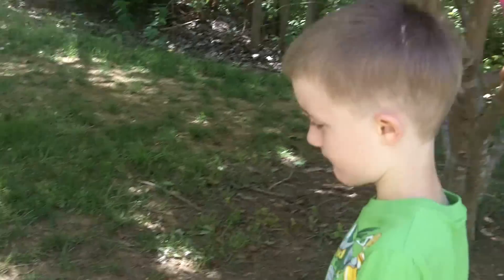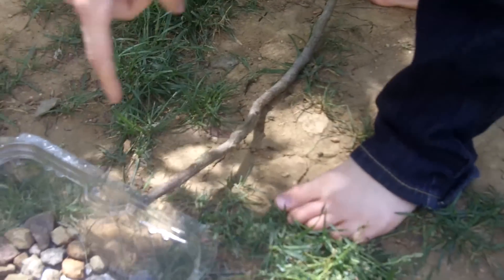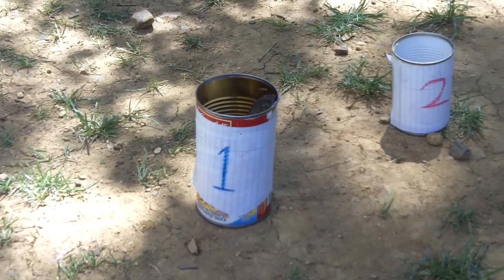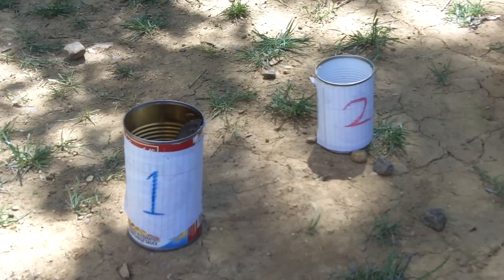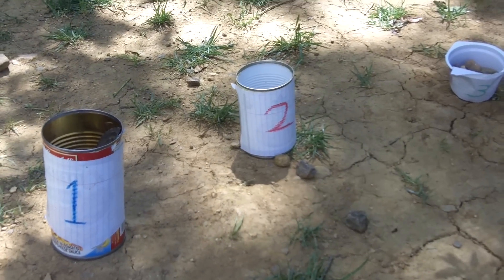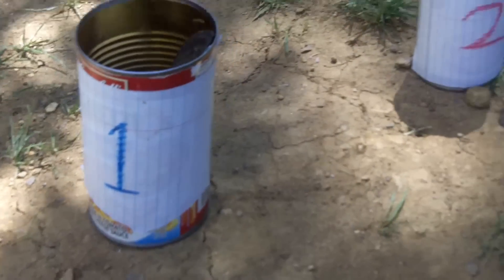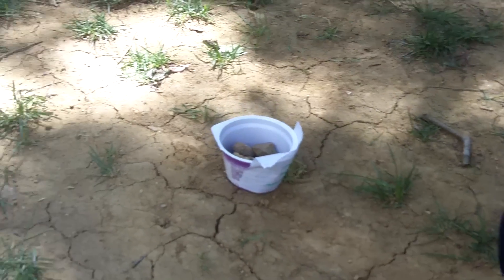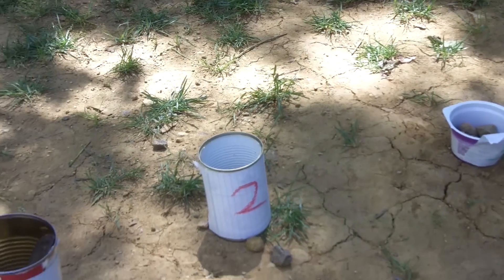Okay, so what are we doing? This little can toss game! We have to stand behind this stick, and these are a bunch of rocks. We throw them and the numbers on the cans show us how many points they contain. If we throw a rock into the one, we get one point; into the two, two points; into the three, three points.